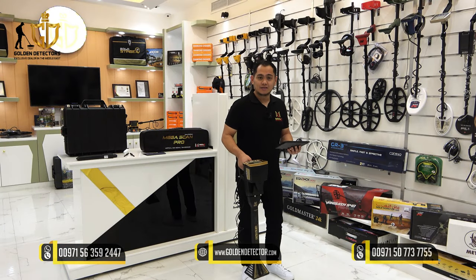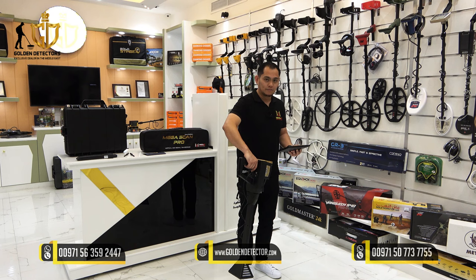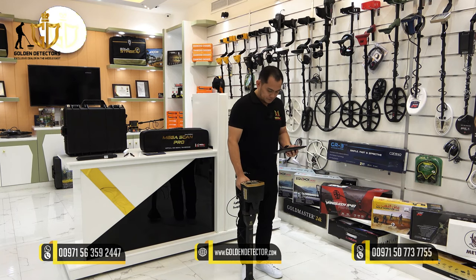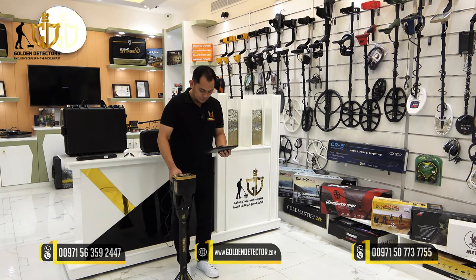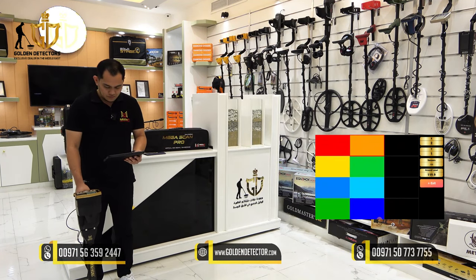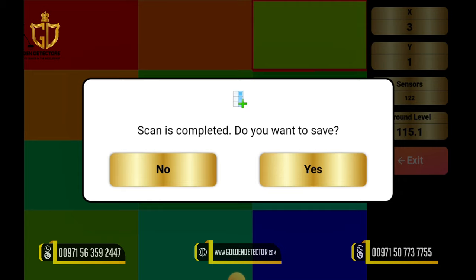We're going to start scanning the ground. The sensor should be at least 10 cm away from the ground. For each step, press the trigger button — remember, we chose manual scanning mode. After completing one pass, go back and move to your right with the same position. Each step should be at least 30 cm apart. After scanning, save the file.